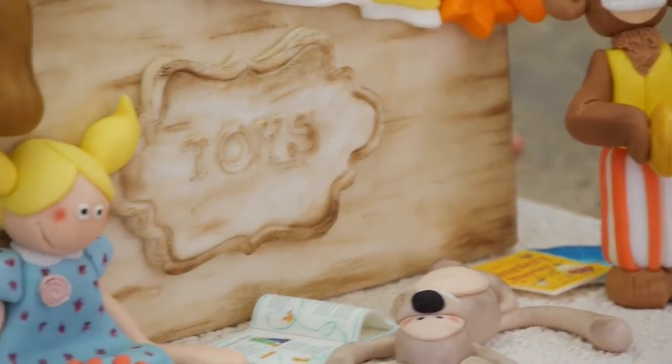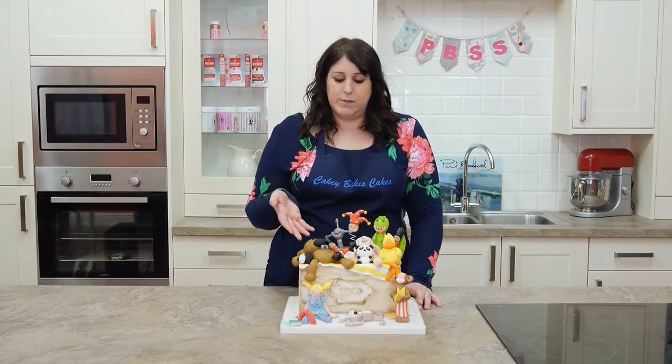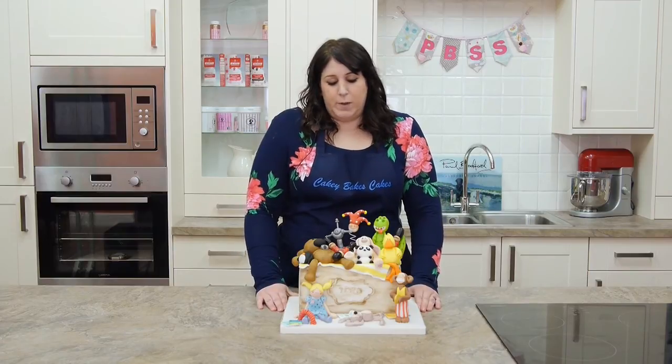The skill level is aimed for beginners to intermediate, there are some easier toys to make than others and the cake itself is perfect for christening cakes and birthday cakes for boys and girls. I hope you enjoy this tutorial.